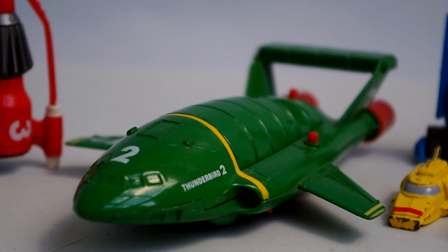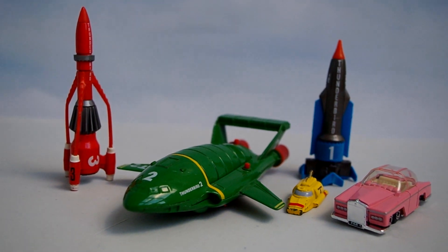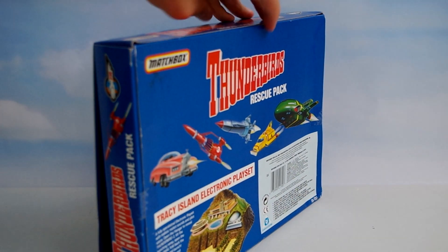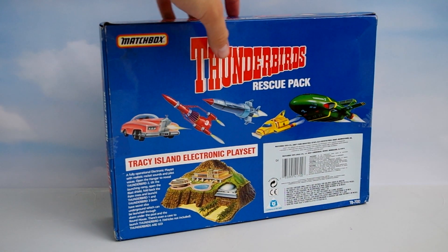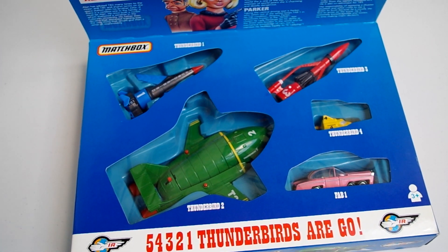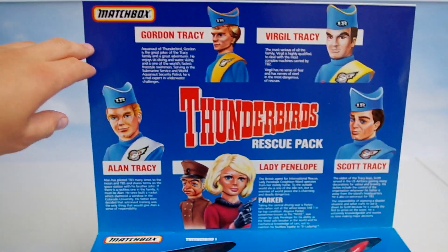The main Thunderbirds craft are made from die-cast metal and can be purchased separately or in this set, known as the Rescue Pack. This gift set consists of Thunderbirds 1-4 as well as Fab 1. The set has a display window as shown and the box features illustrated characters and vehicles as well as written information.